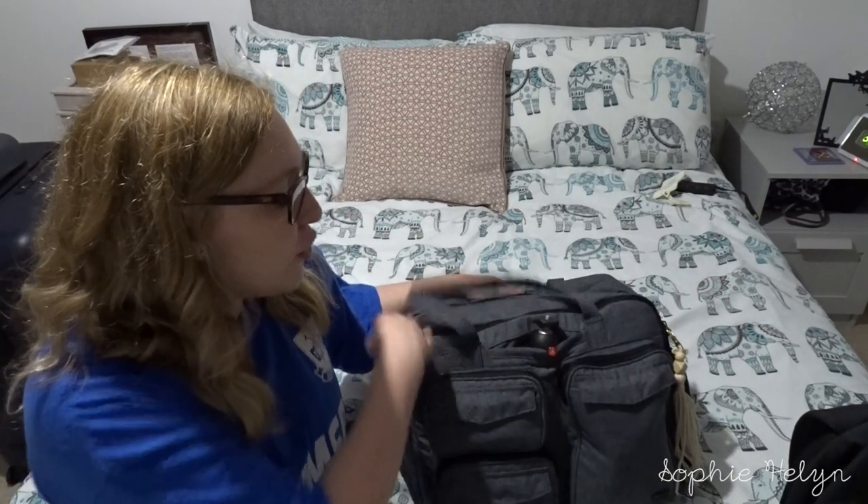Hi guys, welcome to part two of my packing video series. It's a very small series - only two parts - but this is what we will be taking as carry-on luggage. I did do a first impressions of the lug bag, so I'll link that below. This is the Burghaus backpack, and then we also have two Away carry-on bags - the smaller ones, not the larger ones.